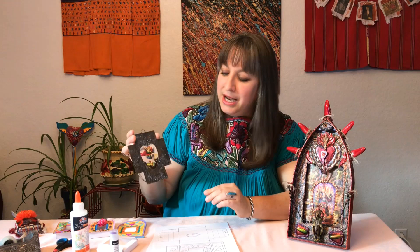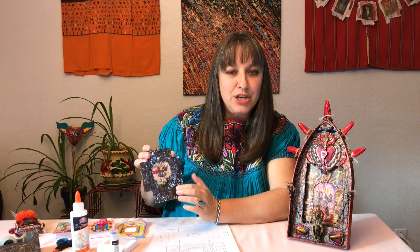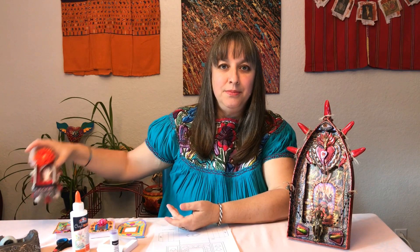My family is actually from northern Mexico and we did not grow up celebrating Dia de los Muertos, so it's not necessarily celebrated all over Mexico. Today I'm going to talk about nichos. Nichos are usually little shadow boxes — in Mexico they often are surrounded by pressed tin, and inside there's a little photo of either someone that is honored, a saint, or a family member or friend you want to honor. This is one I actually got from Mexico and it has a picture of a saint in it.